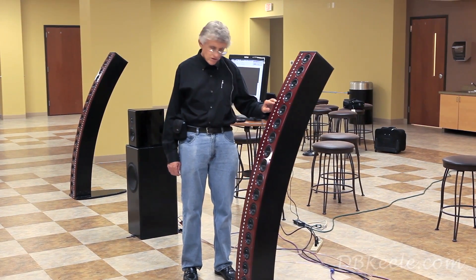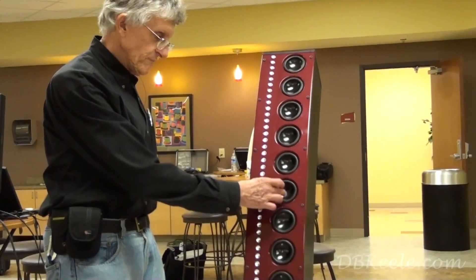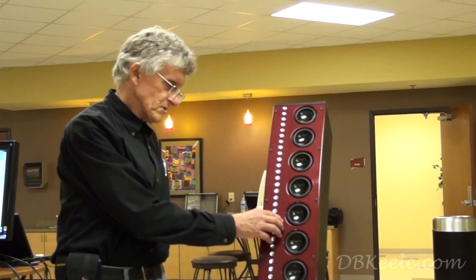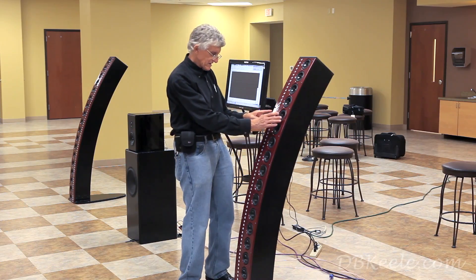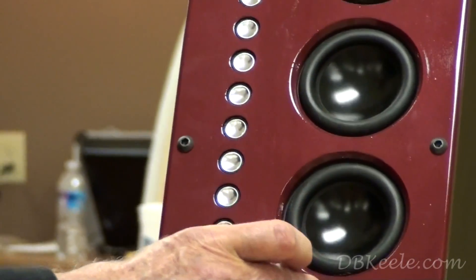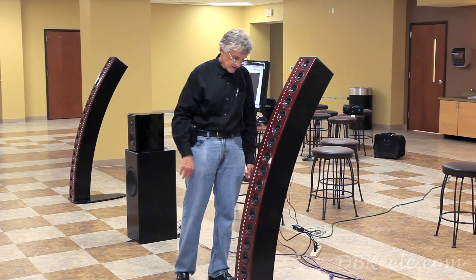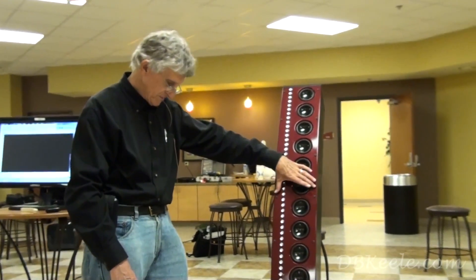As an application, when used by themselves they could be used down to about 500 Hz. In this particular system we have them crossed over to the three-and-a-half-inch mid-ranges with an acoustic 24 dB Linkwitz-Riley crossover. The spacing is extremely small between the tweeters and the mid-range, and furthermore at one kilohertz the wavelength is quite large, so it exhibits essentially no lobes horizontally, which helps make the horizontal off-axis response uniform.